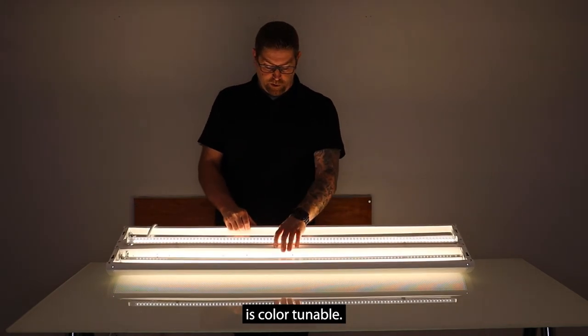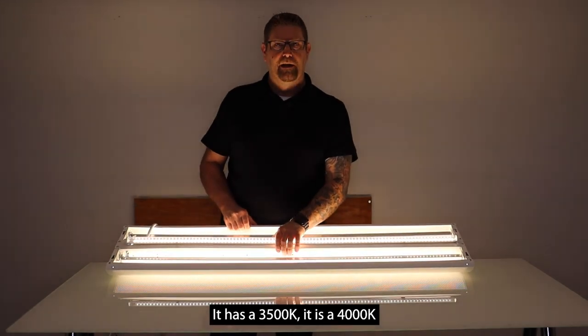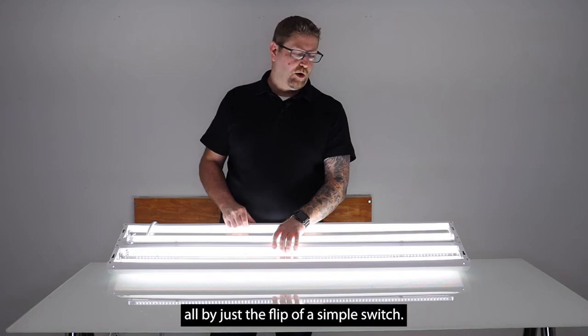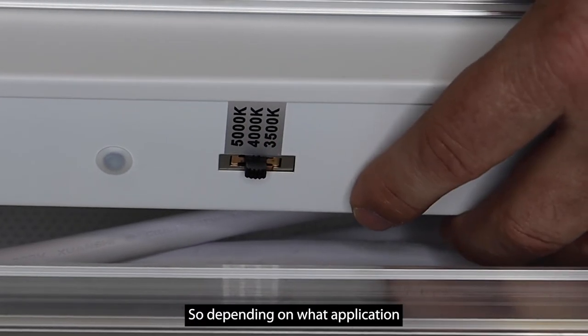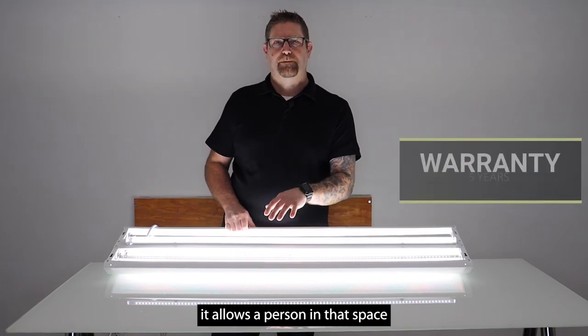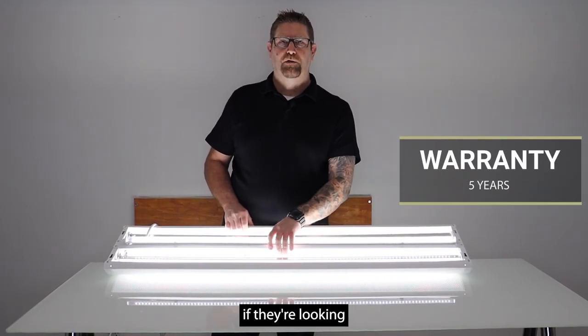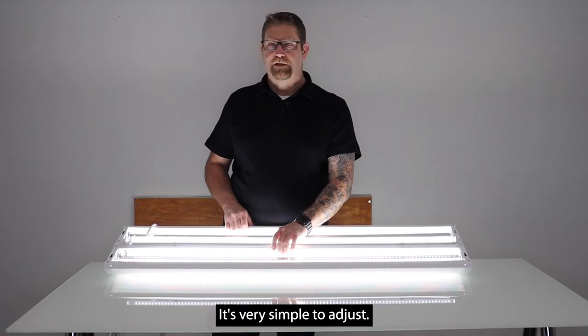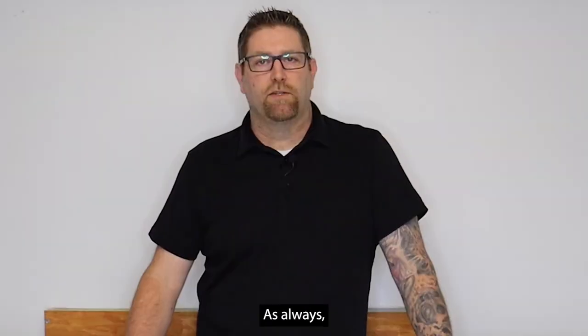Another nice feature is that it is color tunable — it is 3500K, 4000K, and 5000K, all by just the flip of a simple switch. So depending on what application you're putting these in, it allows the person or people in that space to select a color of light that works best for them. It's very simple to adjust.